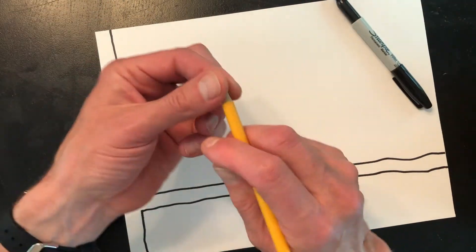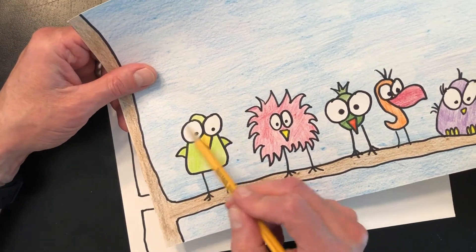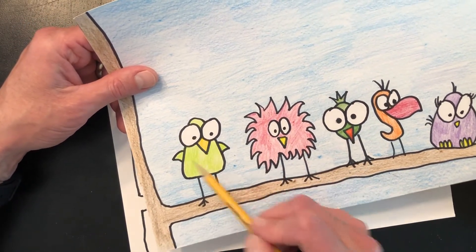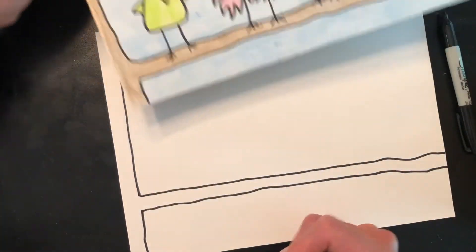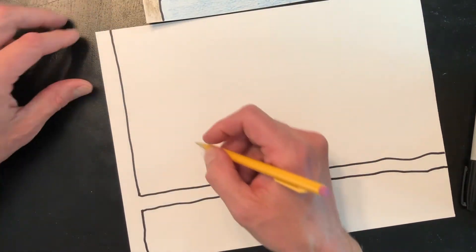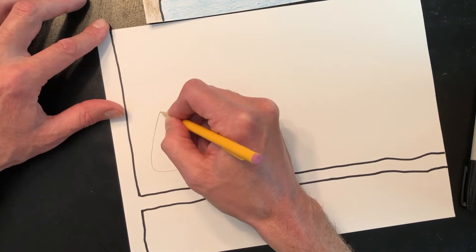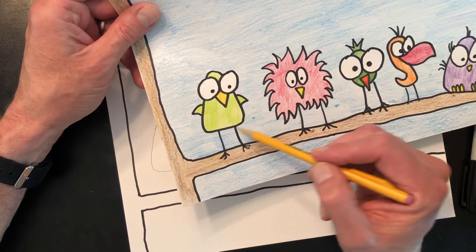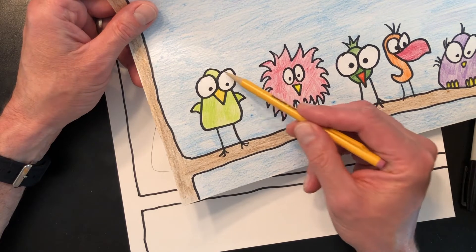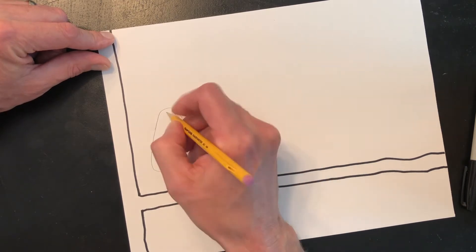I'm going to do some of this with a pencil so I can erase some of my lines. For the first bird, these birds are just made up of different types of shapes — some silly shapes, some triangles and circles or ovals. This first bird is kind of like a triangle with rounded edges. Draw the largest part of the bird first, which is the body. Now we're going to draw two big eyes — two circles.